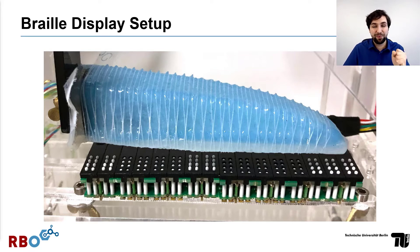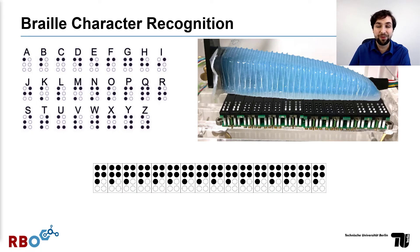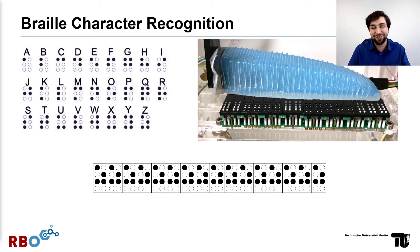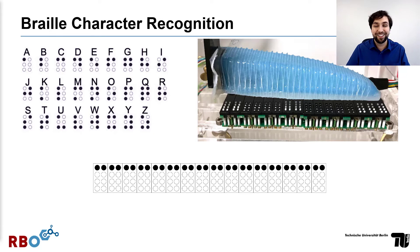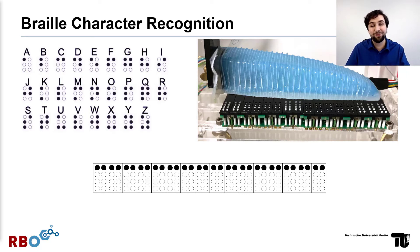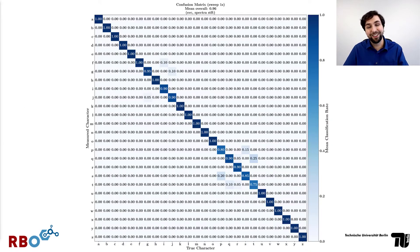Let's come to the exciting part of this presentation — our latest results. We tested the sensor's ability to differentiate between all the letters of the alphabet in braille, just like the animation shown here. This is obviously not how a human would use a braille display, and we're actively working on sensing a single cell at a time. But for now, we wanted to know if the acoustic sensor would be able to differentiate between those different patterns at all — and it absolutely can.